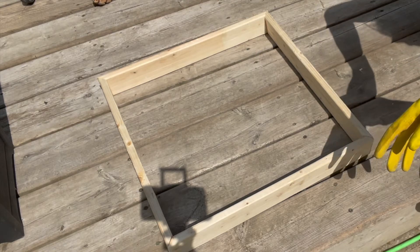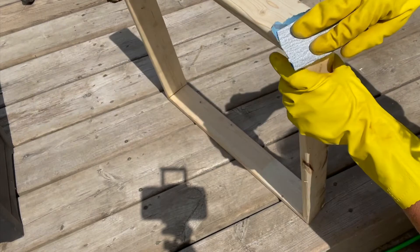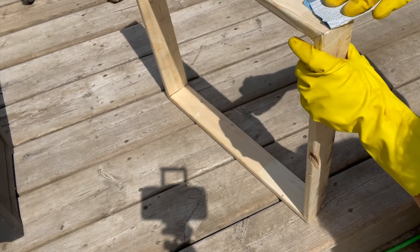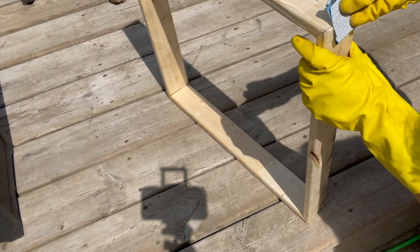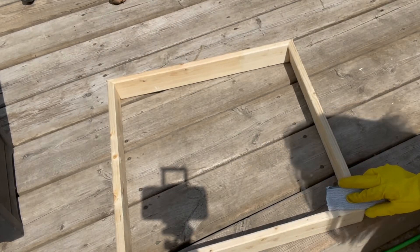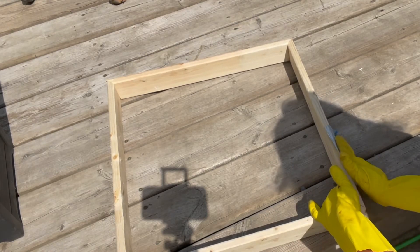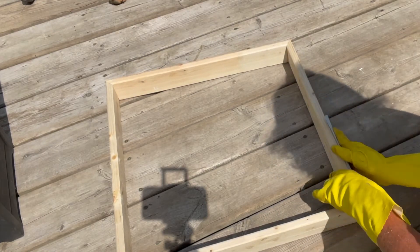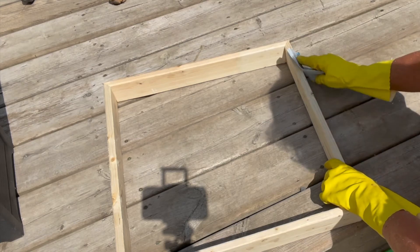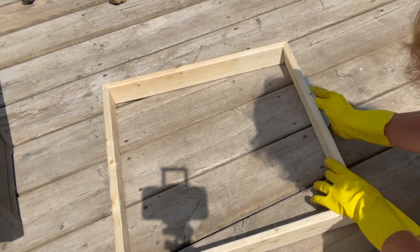Once you have all of the corners put together and the glue has dried, it's time to sand your frame. You want to sand the corners nice and smooth and all surfaces of the frame, as this is rough wood and in order for the stain to adhere nicely, it really does need a finer sanding to be able to do so.